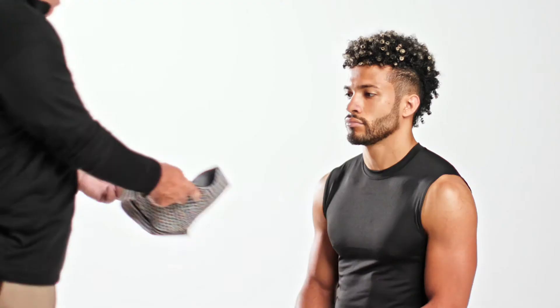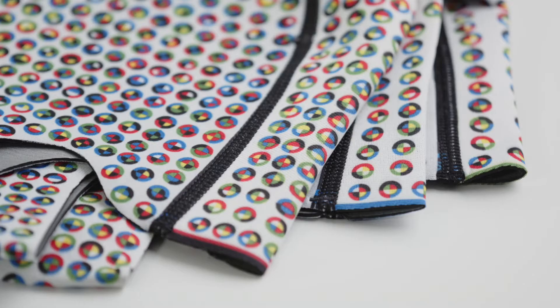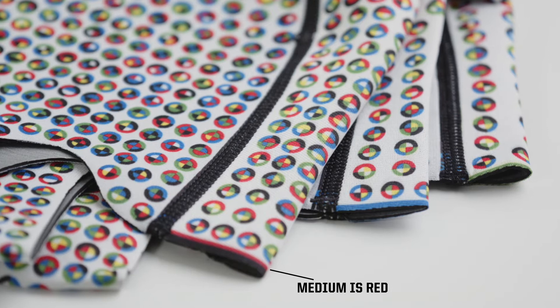Scanning Hood Positioning: To find the best scanning hood size, start with the smaller hood and size up if needed. Hood sizing is represented by a colored line — medium is red, large is blue, and extra large is green. The hood should fit snug, but should not be a struggle for the player to get it on the head.